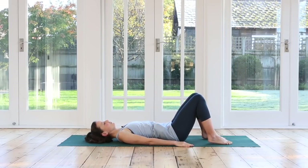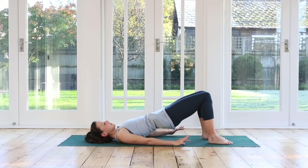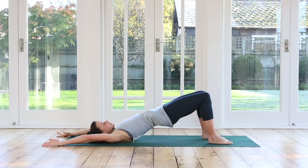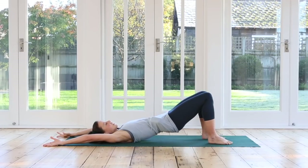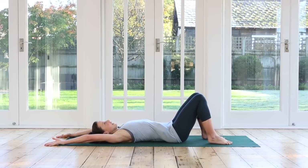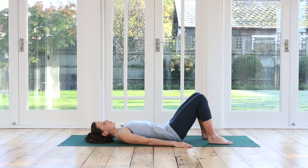Twice more. Inhale. Exhale, abdominals first, rolling up. We're working on the articulation of our spines, strengthening your abdominals, your glutes, your hamstrings. Inhale, reach your arms up and back. Exhale, peel it down. Lengthen your tailbone closer to your feet. Breathe in and breathe out, bring the arms back down. Inhale. Exhale, roll slowly up again. Inhale, reach your arms up. Now this time we're going to stay up here and we'll have some variations.